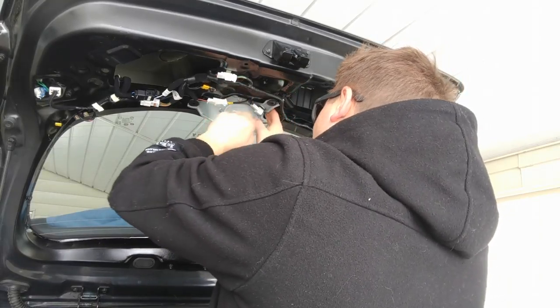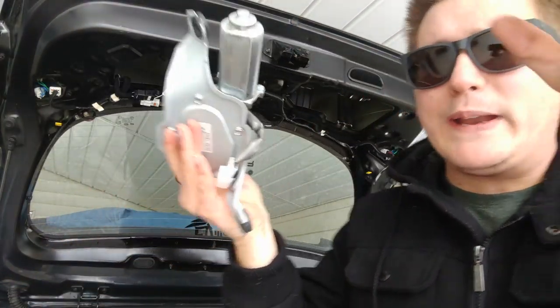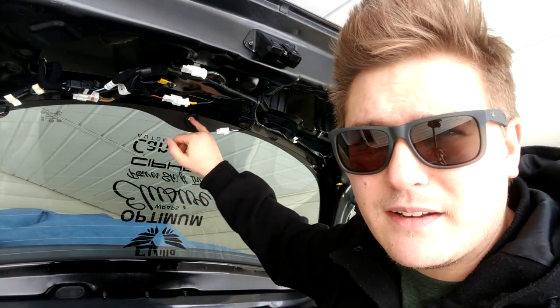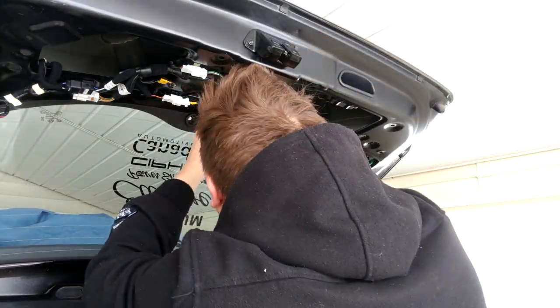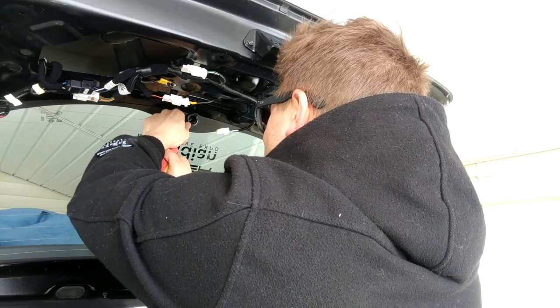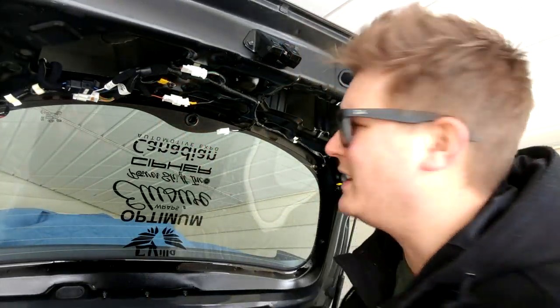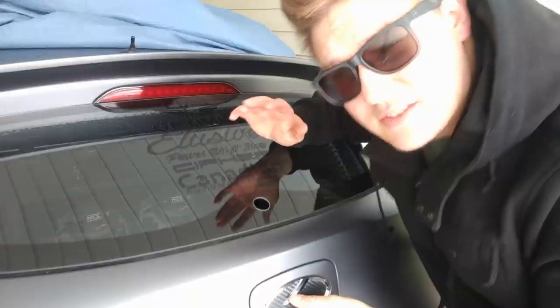Moment of truth — this should now just pop down. Oh yes! That's about five to seven pounds of weight reduction right there, people — weight-to-horsepower ratio, think about it, so fast! Now we need to pop out the little rubber grommet right here. Just be careful while you're doing this — you don't want to scratch your glass or anything like that, so go easy with it and it should pop right out.